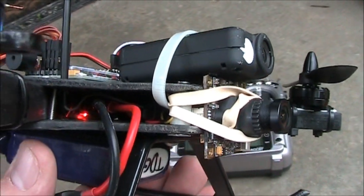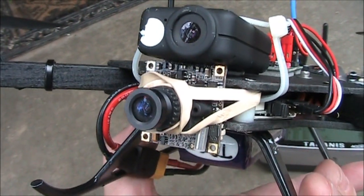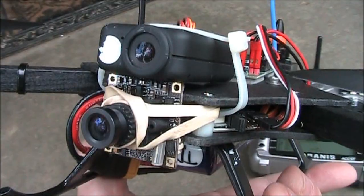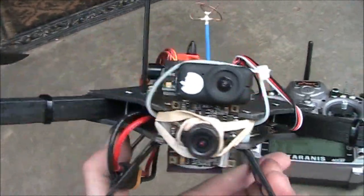Running the power wire up to the front was kind of a pain. I had to take the two plates apart again and then run the wire up there. It has a video wire that runs from the camera straight to the video transmitter, and the power is spliced off of the power that comes from the battery in the back.